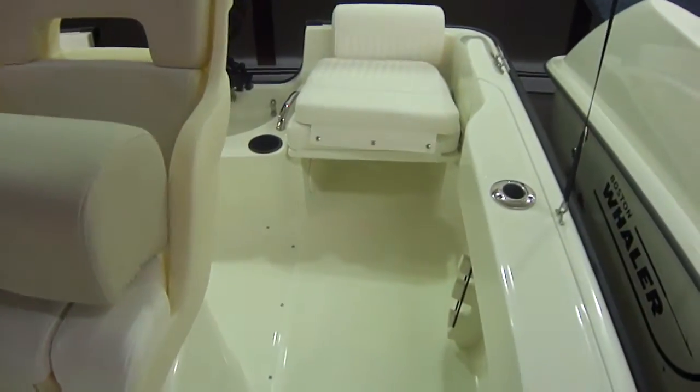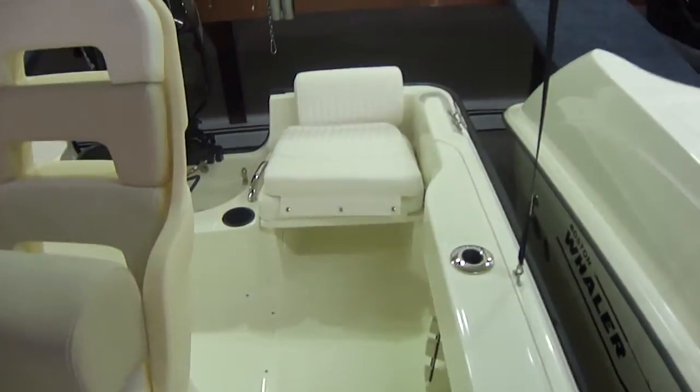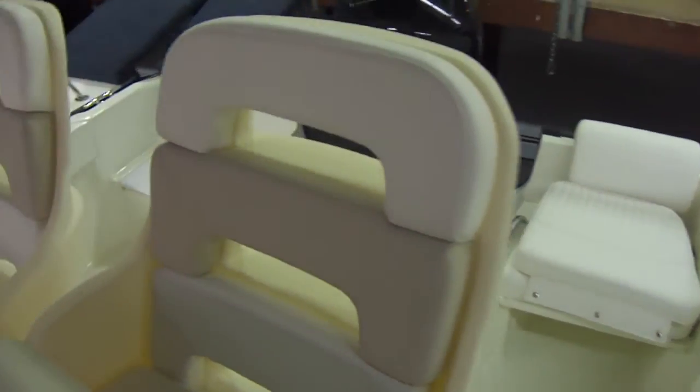This spot right here is for the seat base — when it pops out you have a place to store it, so not only did they make it where you can get to the back to fish, they also put a place to store it so it's not just hanging out in the middle of nowhere.